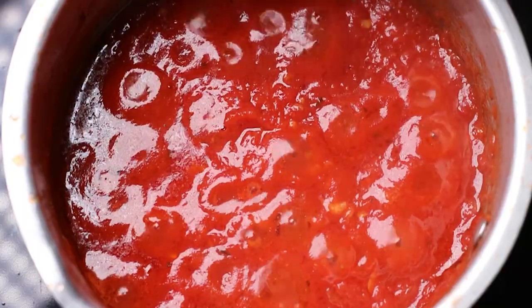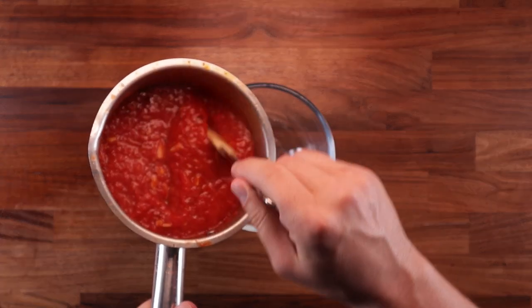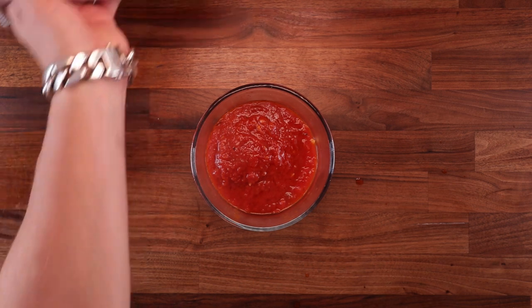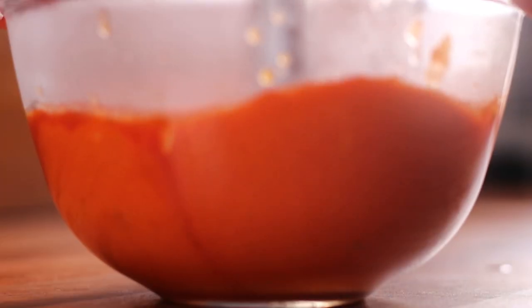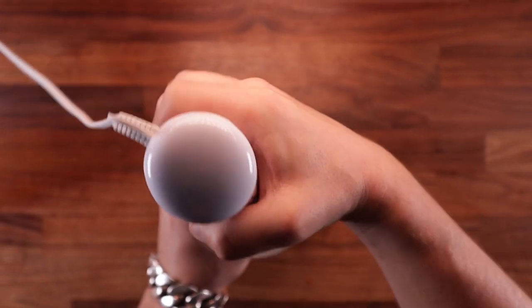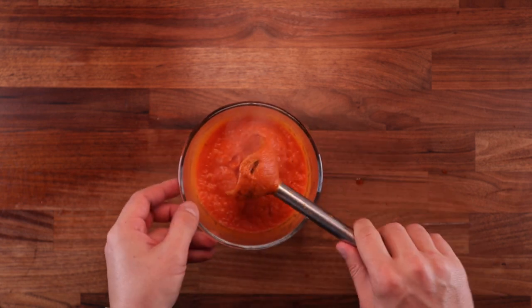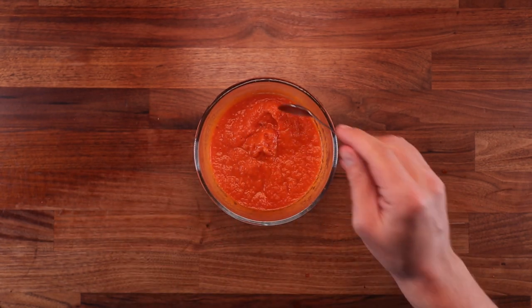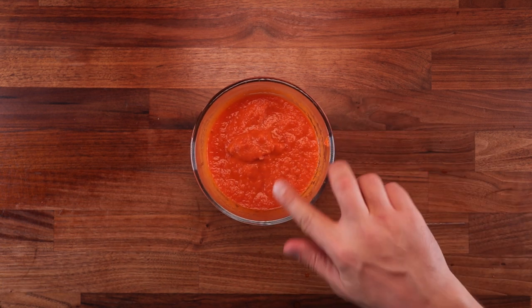Keep cooking it and stir it once in a while. That's your sauce done. If you don't have a food processor or a stick blender, that's fine — keep the sauce chunky, but it's best when it's nice and smooth. So blitz it up, and that's how you make a super simple yet really delicious tomato sauce. You could use this for anything, it doesn't have to be pizza. Don't forget to give it a taste and adjust the seasoning if need be. This tastes good, so I'm going to pop it in the fridge and let it cool down completely.